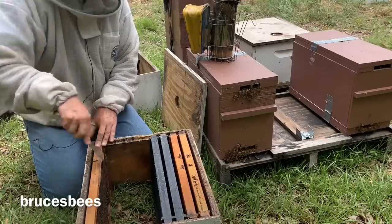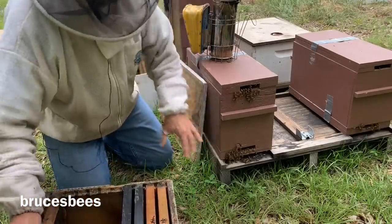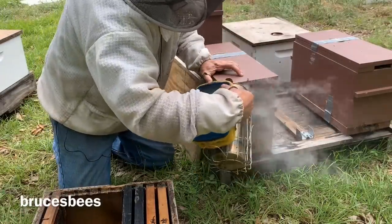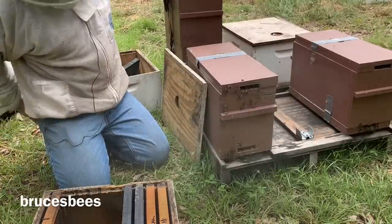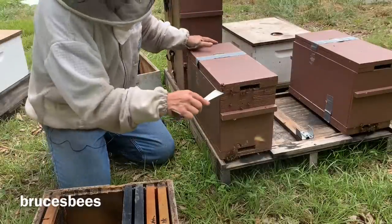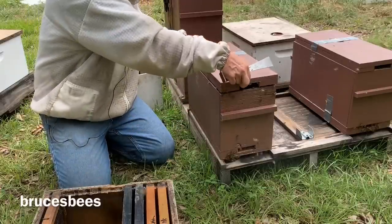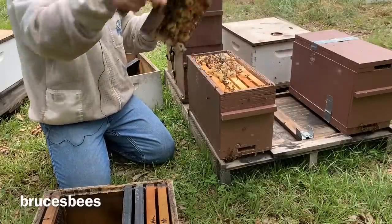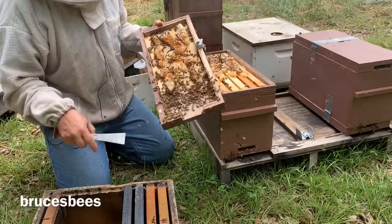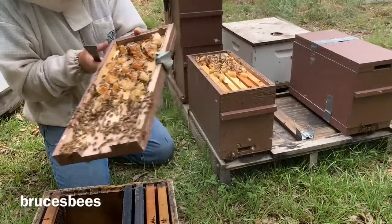We're going to see if we can transfer this nuc right here into this box on these pallets. You can see there's a fair amount of bees right here in the hive. I haven't looked in here in a little while, so I'm not sure what to expect — I think it's probably going to be fairly strong. Here's what happens sometimes with these particular type of nucs — they will build some wax up here in the top and sometimes in the bottom.